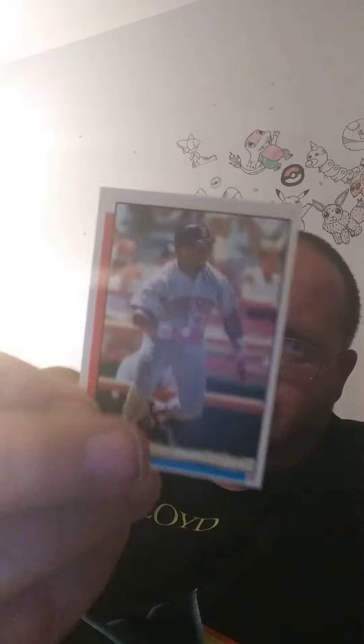That's Kirby Puckett, right? I could be wrong, but I think that's Kirby Puckett right there. Am I wrong? I'm a little fan. There's the back of that one.